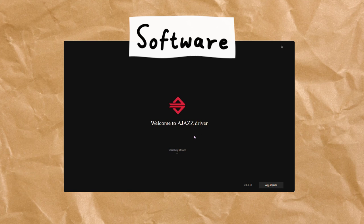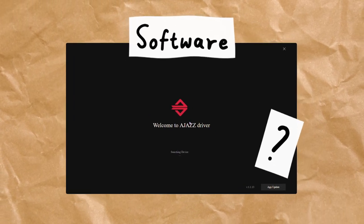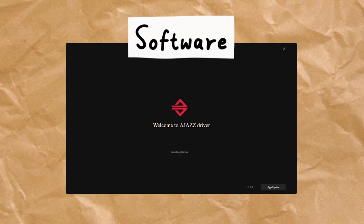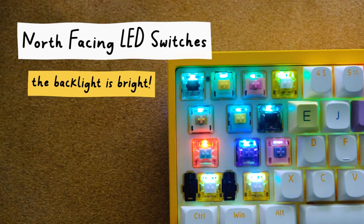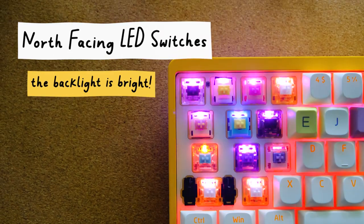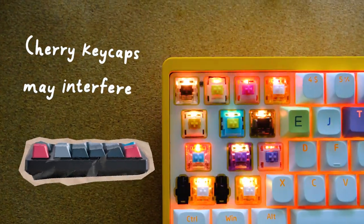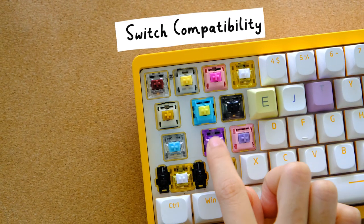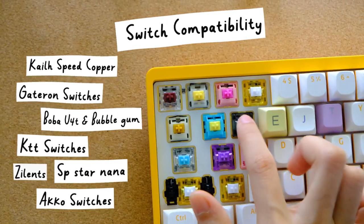As for the LED light, it's definitely bright and shines well through the keycaps. This is a north-facing LED, which might not look as good when using Cherry keycaps due to switch interference with the keycap. As for switch compatibility, it can fit mostly all MX-style switches.